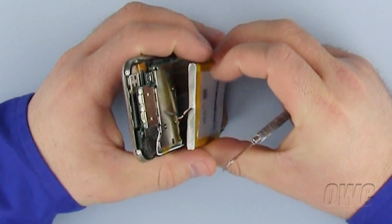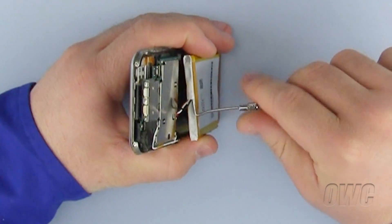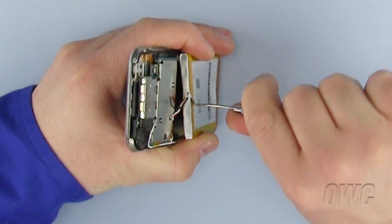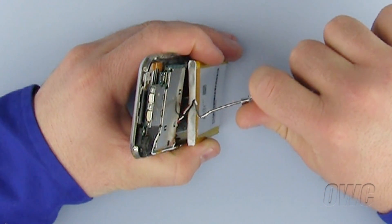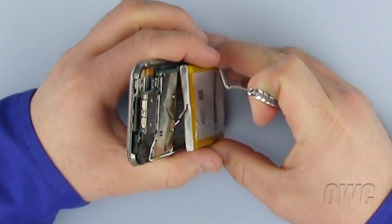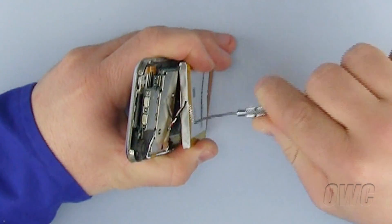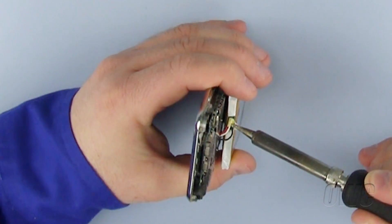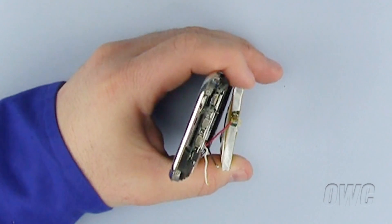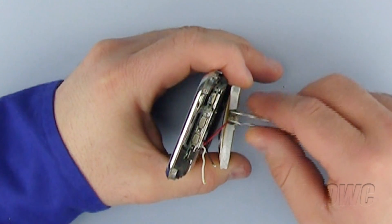Once the battery has come free of the iPhone case, do not pull it free. We will first have to de-solder the wires from the old battery, leaving the wires connected to the iPhone. We will use the old wires with the new battery. The first step in removing the old wires from the old battery is to use a dental pick to peel back the plastic-like epoxy and battery sleeve so that we can expose all three wires that are soldered to the battery. Once you have exposed where each wire is soldered to the battery, use your soldering iron to reheat the old solder joints until you are able to disconnect the wire. Repeat for all three wires. You may need to use tweezers to move the wires around.